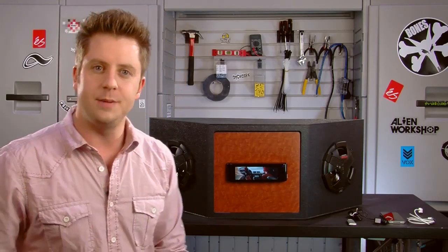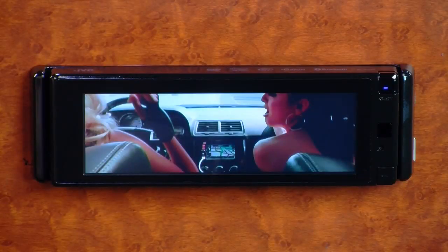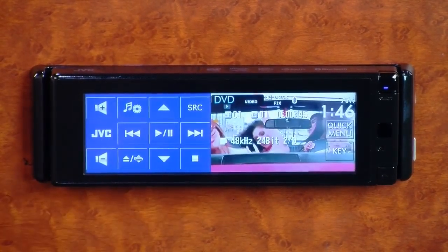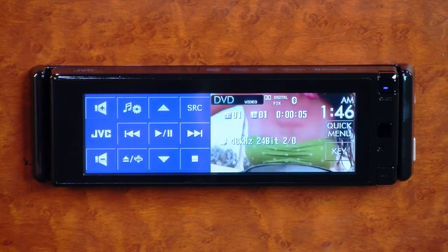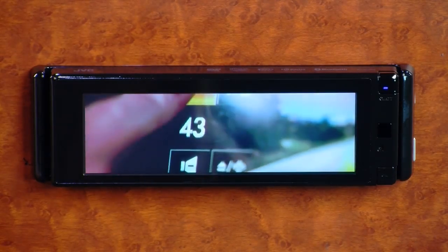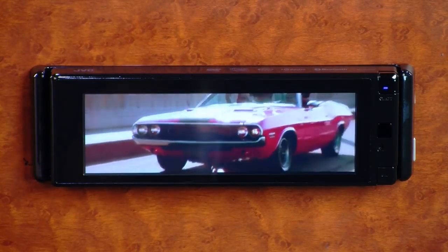What's also neat about the 77 that I really haven't seen on any other decks is a proximity sensor. You can simply wave your hand across the screen, and that brings up the keys so you can operate your head unit. It's convenient that those keys don't come up until you need them — that's all activated by the proximity sensor.